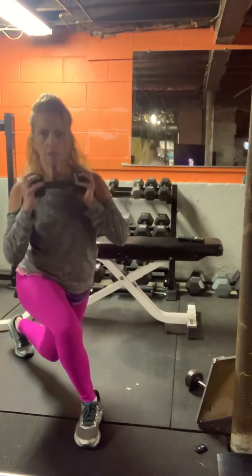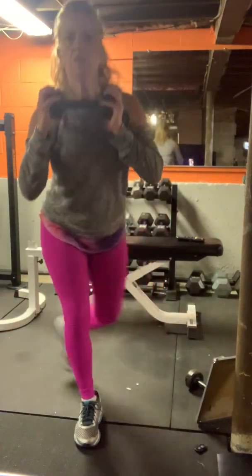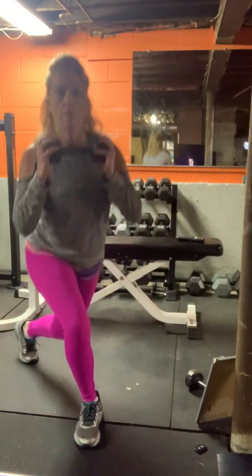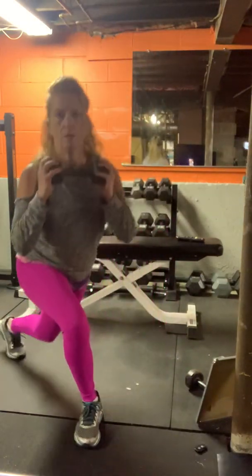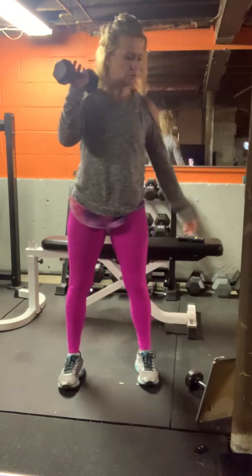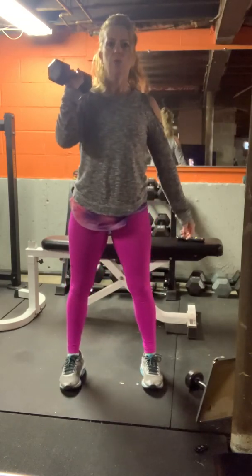Take breaks if you need to. You can hit pause if you want. Weight in your left hand, going back to the squat shoulder press. Press three, two, one.